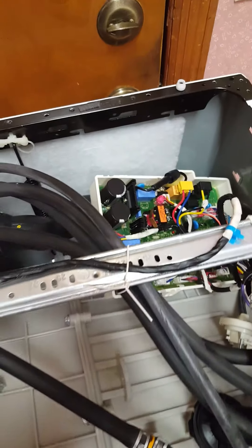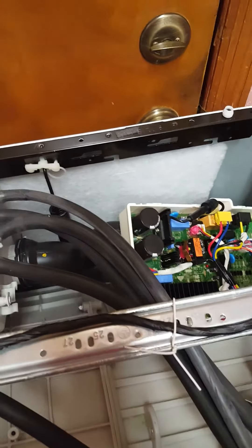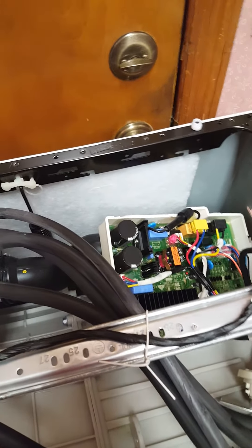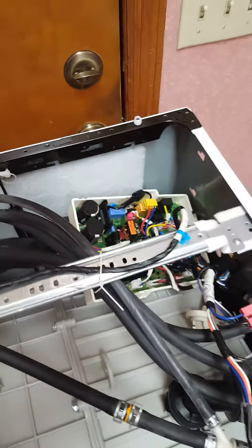I'm going with 10 amps. The nearest thing they had was a 15 amp and I'm not comfortable pushing it up to 15, just in case something was amiss in the board. I'd rather have it pop the 10 amp fuse than risk a fire.